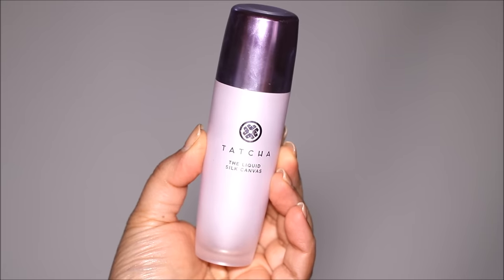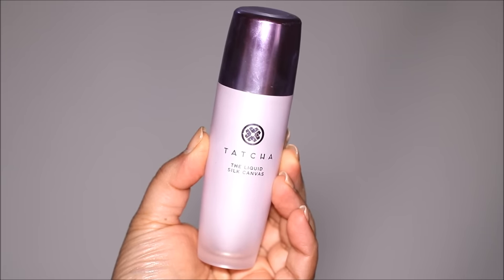While prepping your face, you'll want to use primers that will not only hydrate but will also smooth out your skin texture. I'm going to be using the Tatcha Liquid Silk Canvas to smooth out my skin before I use any other product over it. You can see instantly how smooth my right side looks compared to my left side, and that's precisely what we're looking for, especially before applying foundation.